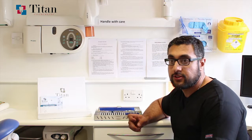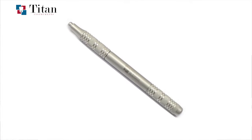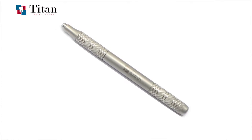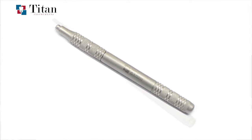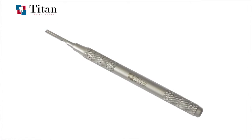In the second section we have two different types of scalpel handle — one is a Beaver-style micro scalpel handle that takes SM69 blades, and the second is a standard round scalpel handle which takes 15 or 15C blades depending on your preference.